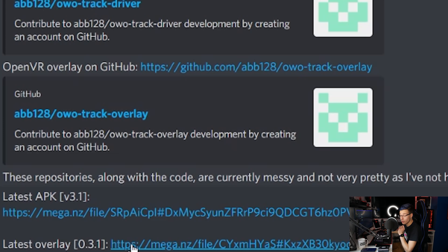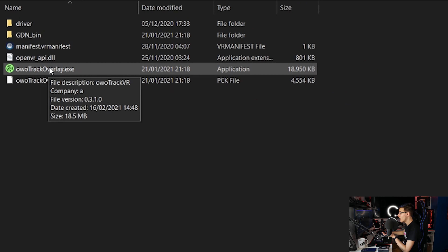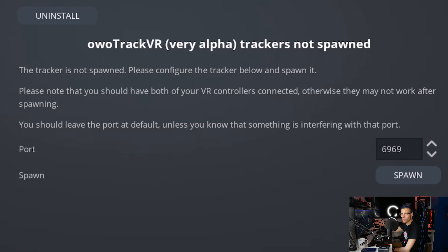Once again, go onto the exact same Discord on your PC. Hopping back into the Downloads tab, you want to click on the latest overlay, which will again send you to a mega link. Click download and it will download a zip file. Unpack the zip file and extract it somewhere — I'm just going to extract it to my documents. After extracting, open the folder and click on AWoeTrack Overlay. Opening up the overlay, you need to click 'Install AWoeTrack Driver.' It's going to ask you to restart SteamVR — all you do is restart SteamVR and also restart the AWoeTrack overlay.